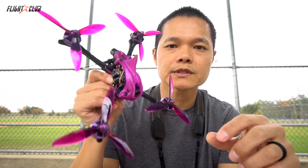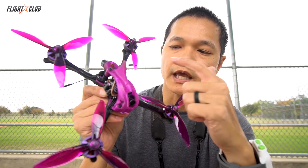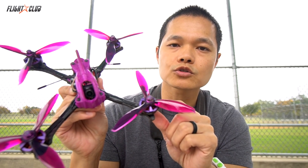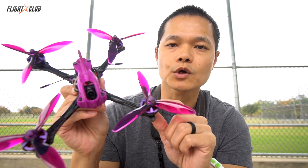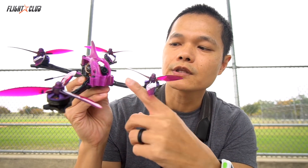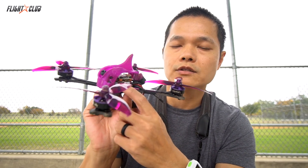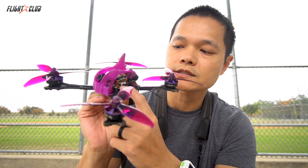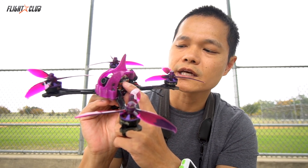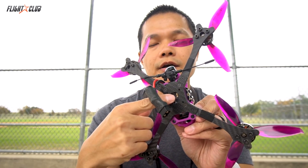This is the rig I'll be testing the Heliospring Mini on. It's a 5-inch Neutron with the race arms and canopy options. I'll be running Brother Hobby R2 2205-1750 motors with Jimfam 5149 props — my favorite props. It's got the Fox Air Aero Pro running an Emax 35A 4-in-1 ESC, the Heliospring Mini, an AKK VTX, an Axie Stubby antenna, and a TBS Crossfire Nano.